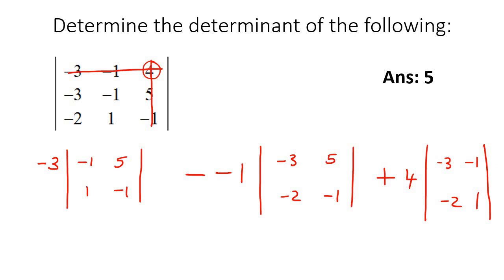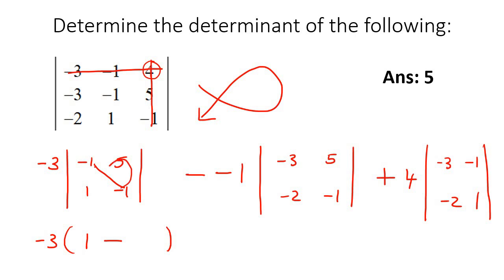All we do now is get the determinant of each of these — but those are just 2x2s, and we know how to do that. So you say negative 3, and the determinant of this one: we always go in this direction, so it's negative 1 times negative 1, which is 1. Then subtract 5 times 1, which is 5. And 1 minus 5 is just negative 4.